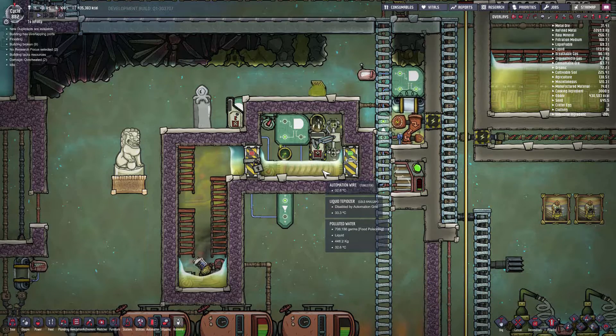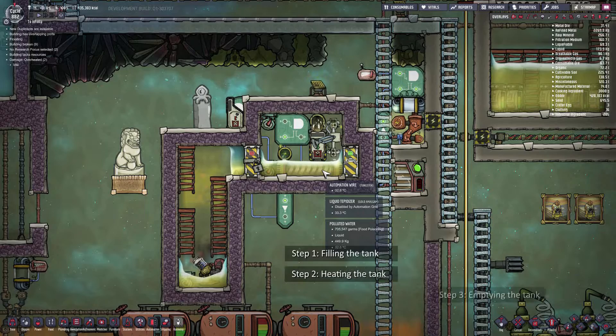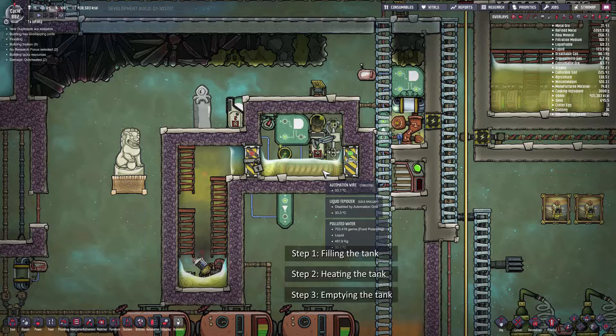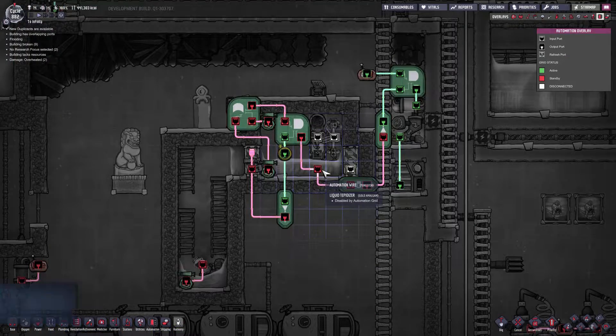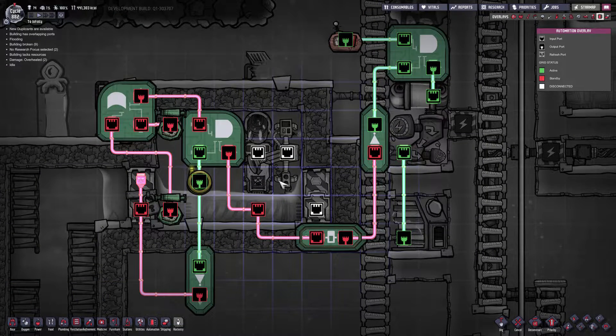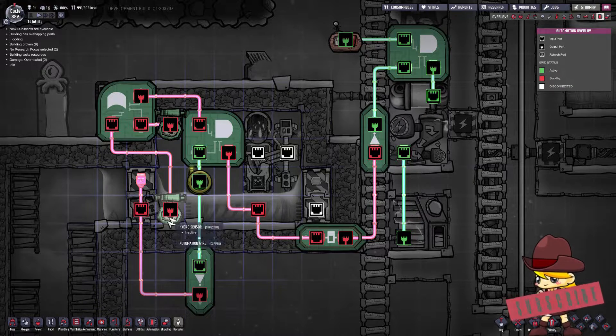Now these events are: filling up the tank, then when the tank is sufficiently full we want to shut off the input and turn on the tepidizer, and then when there's no longer any germs inside this tank we want to empty the tank. Now let's get into the meat of it and start sorting through this chaotic pile of wires and gates and sensors.